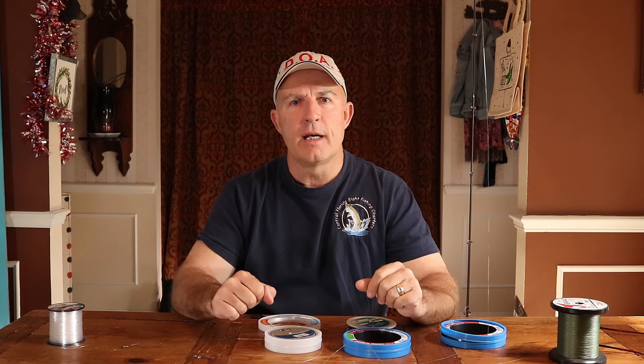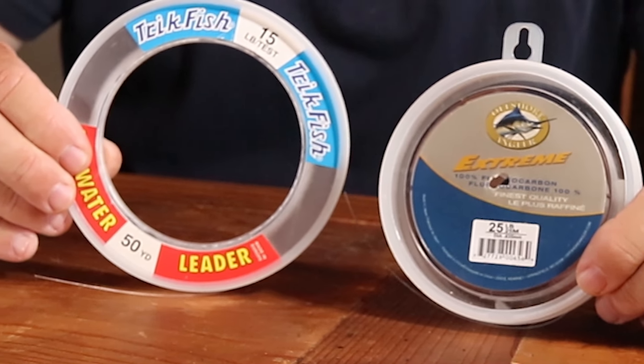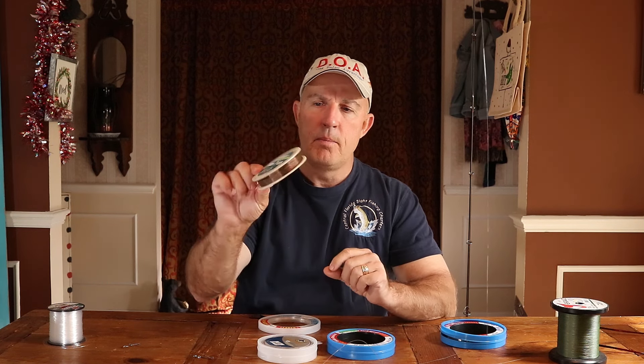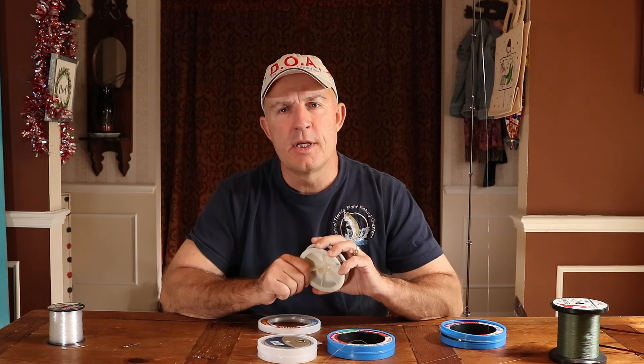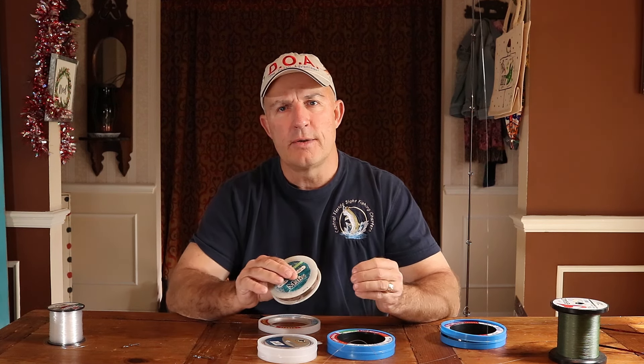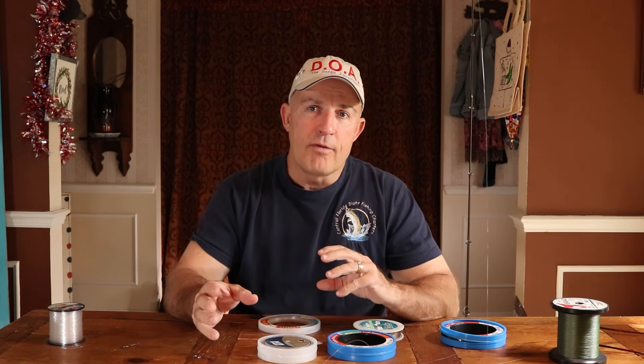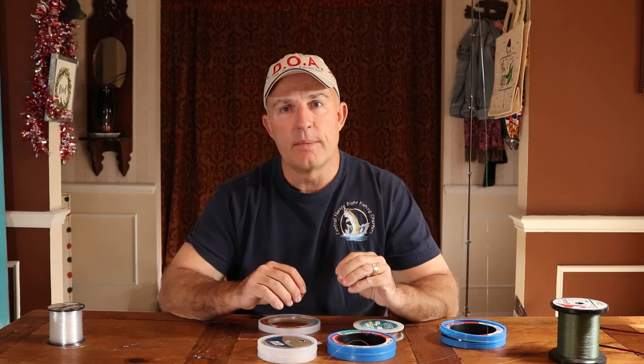What kinds of things are fishing leaders made out of? There's a variety of materials. They can be things such as fluorocarbon, regular monofilament, cable wire type leaders, thin wire, piano wire type leaders, nylon coated leaders, and steel leaders. Probably the two most popular materials are going to be your mono and your fluorocarbon, and following right behind that would be a metal or steel leader for fish with very sharp teeth.